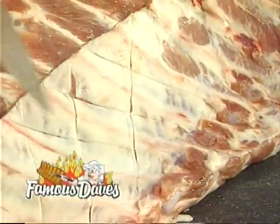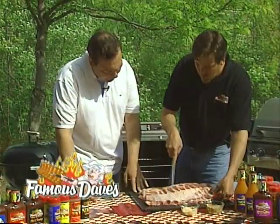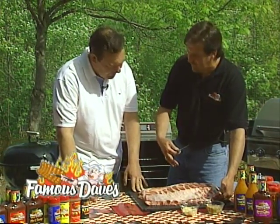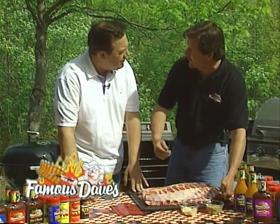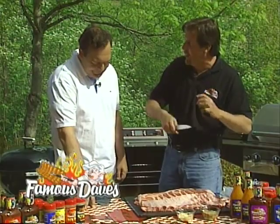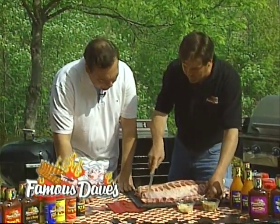We're gonna score the membrane first. Once you take it — here — that's the membrane. And why are we scoring it? Well, what we do this for is at the end, when we finish these on the grill, that membrane is going to pop up because we scored it. It's going to get nice and crunchy, so when you're biting on it, you get that little crunch and the tender rib, and it just makes for a better rib. The Famous Dave's way.